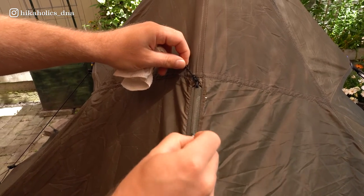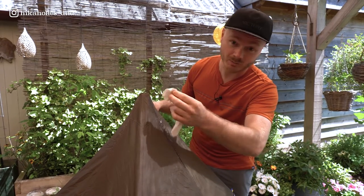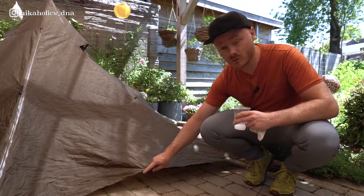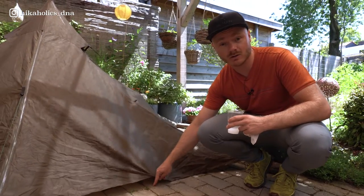After you have applied it to the stitching, wipe off any excess sealer with the cloth or paper towel, and do this for the whole tent. There is one exception: you don't need to seam seal the bottom stitching because if water seeps through there it will just hit the floor, and it will save you seam sealer of course.